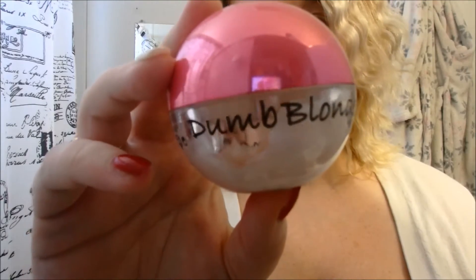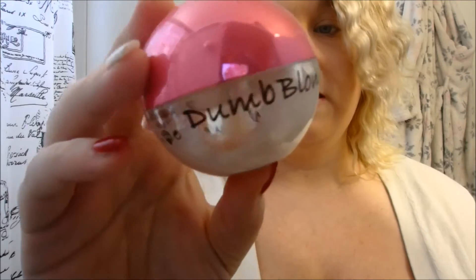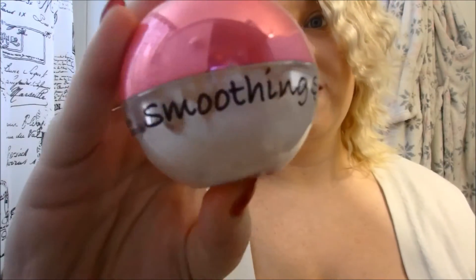What I'm going to use to smooth this out is called Dumb Blonde — it's called smoothing stuff, literally smoothing stuff. It just looks like this in a little round container and it's just a little bit of cream. I literally just take enough to put on my fingers, rub it in, and then just kind of go through my hair like this.